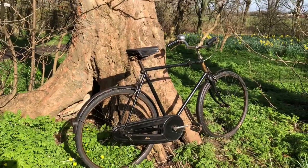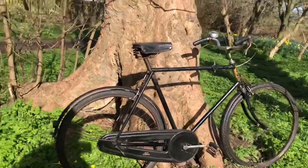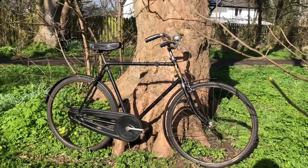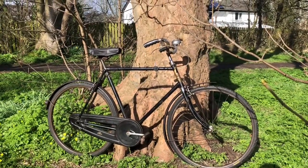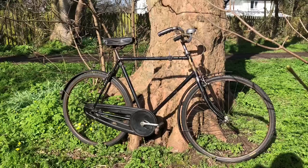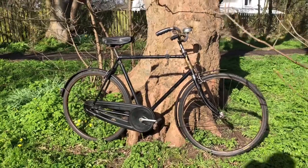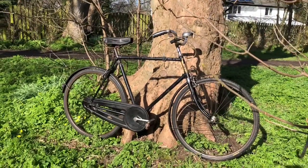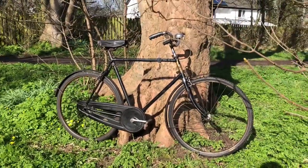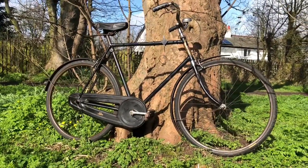So without further ado, this is it. It is a 1933 New Hudson — the City model, the City Gents model, and chromium plated model. A bit of a mouthful, but chromium plated because of the chrome accessories and things — a bit of a super deluxe kind of spec. It is a 23-inch frame, 26 by 1 and 3/8 tyres, the same sizes really as all my Rallys.